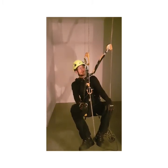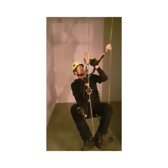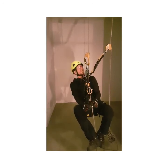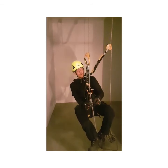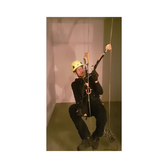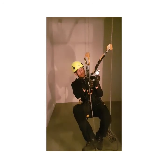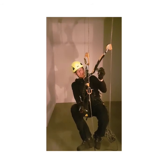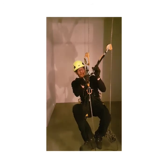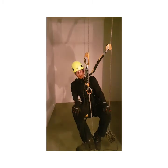I will demonstrate three different setups of the hand ascender. First, a normal hand ascender with a normal size connector. Then, a normal size hand ascender with a small connector. Third, a small hand ascender with a normal size connector. If you use a small ascender and a small connector, it is quite hard to trigger self-opening — I haven't managed it in these tests, though it doesn't mean it can't happen.